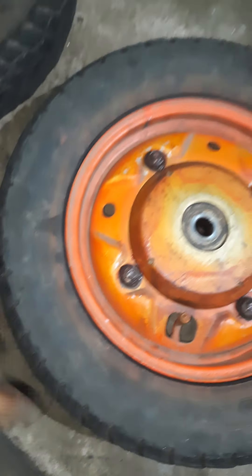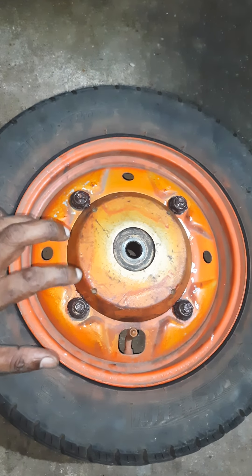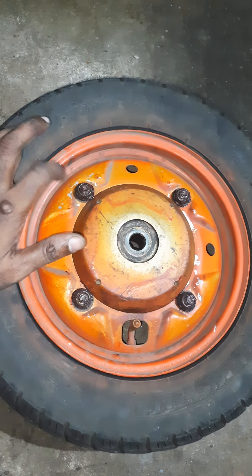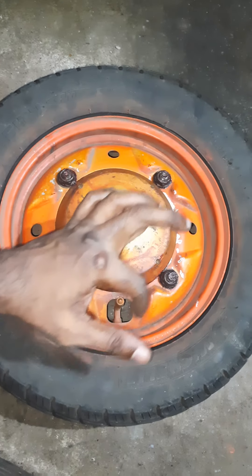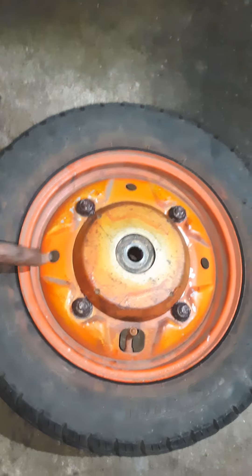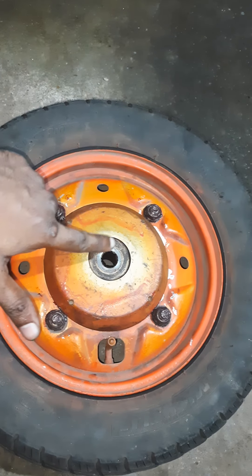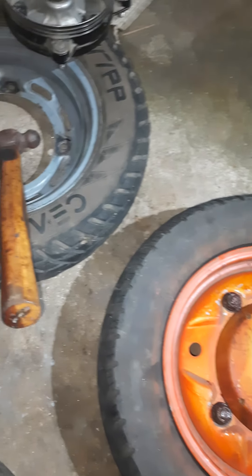Also, it is not recommended to remove the tire from the studs here. Instead, remove from the central board, because the threads of these studs will slip. Then it becomes difficult and you may have to replace the drum itself. So whenever you are removing the tire, don't remove from the studs — remove from the central board.